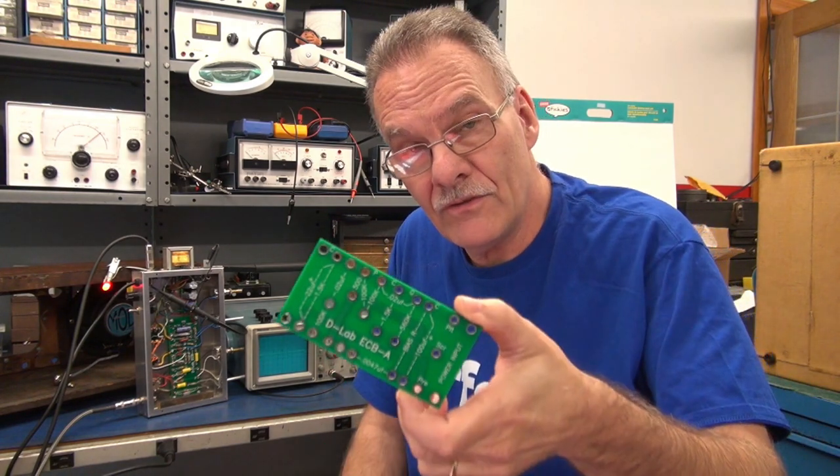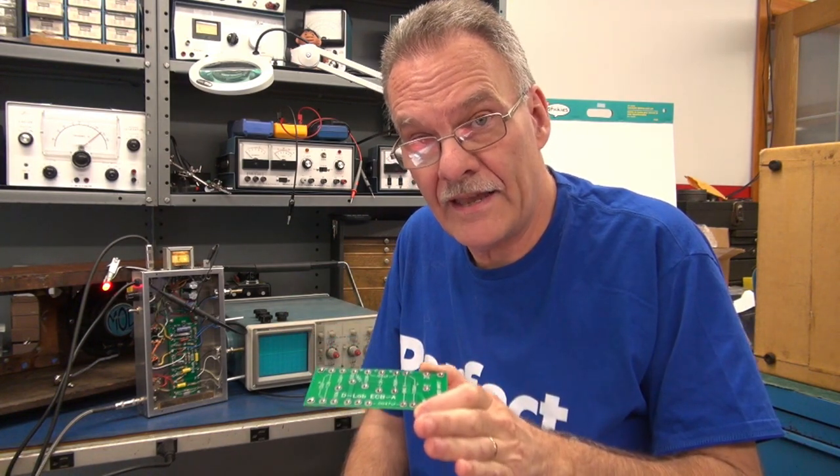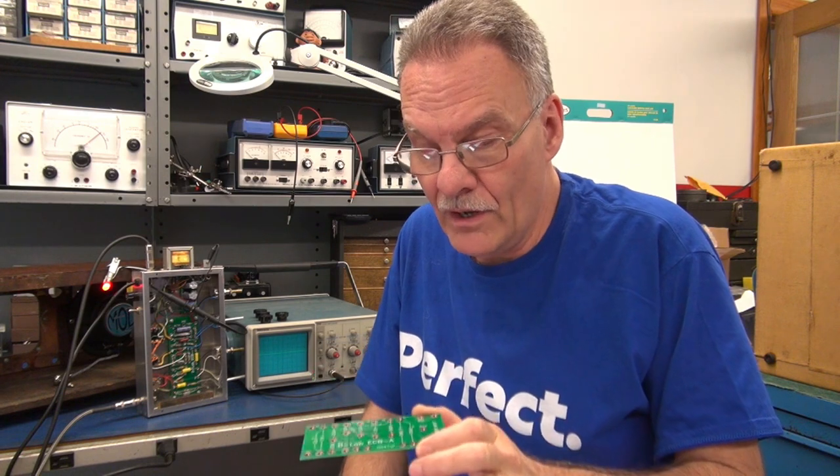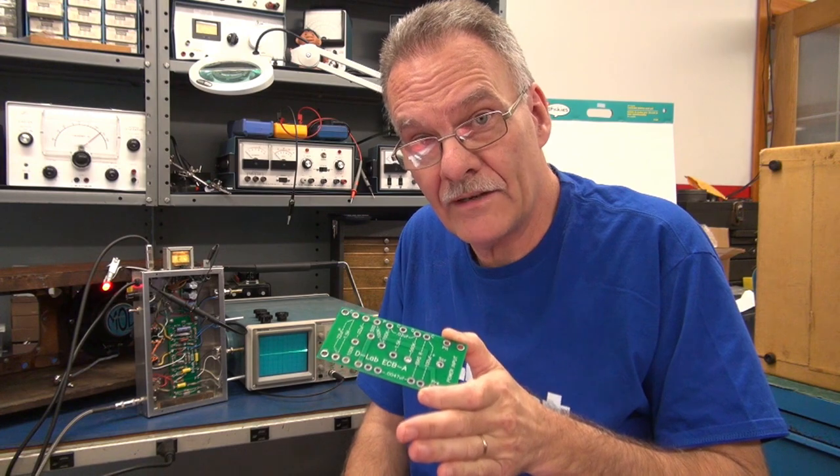Hey everybody, this is Terry D-Lab. I have a special announcement. As you know, I make these little ECB-A boards which allow you to build your first Class A amplifier kit. Well, many of you said, 'Terry, we love the Class A boards, but we sure would like to have Tremolo.'